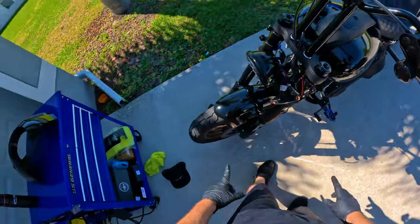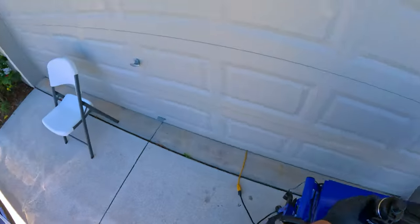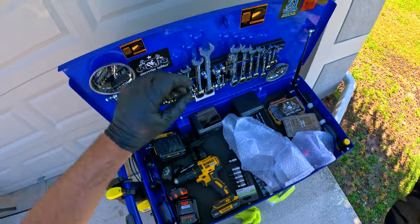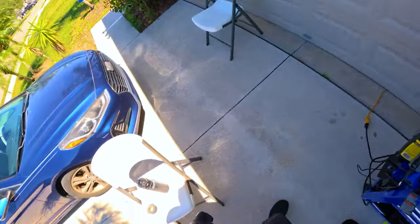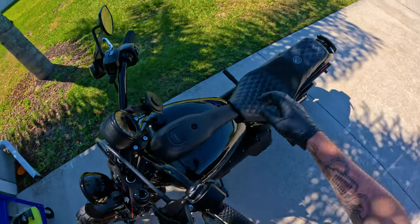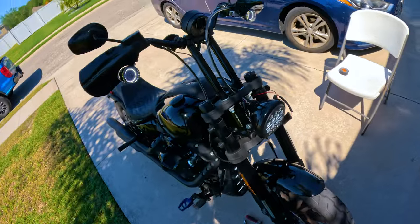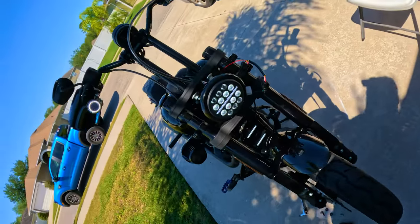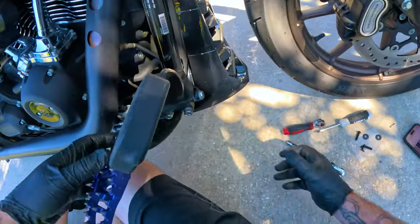It's all on — I don't have everything buttoned down yet but we're going to go ahead and test the connection. I'll keep my motorcycle key so my bike doesn't yell at me. Moment of truth — and we have lights! You can see that's how they look, kind of shining in the front. They look super cool.